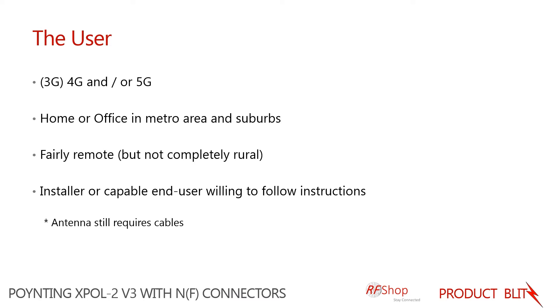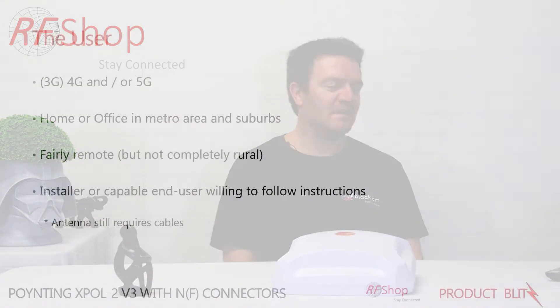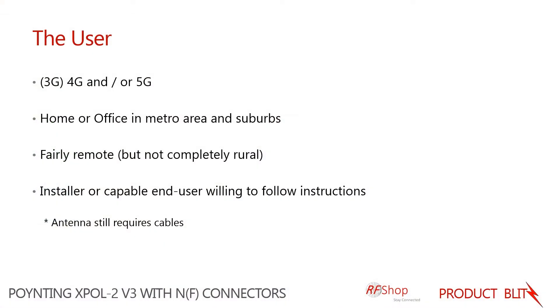We're looking specifically at users that are using 3G or 4G connections at the moment, also 5G, or somebody who might want to be future-proof and be 5G ready. This antenna would be perfectly capable of supporting you for that.